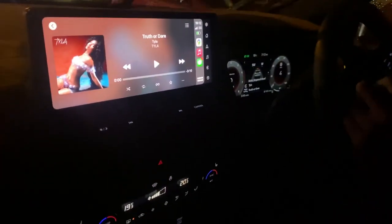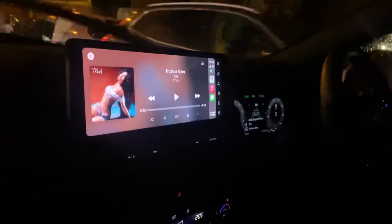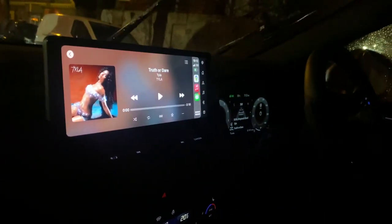Just a little vloggy vlog to show how he drives. Say hi! Okay, anything else you want to say? No? Okay, bye bye!